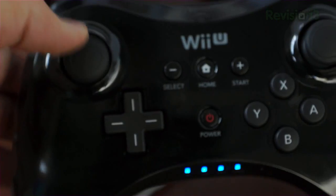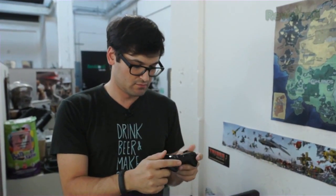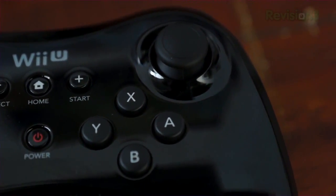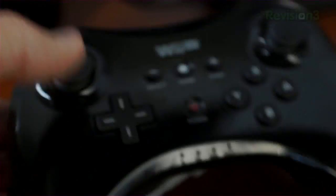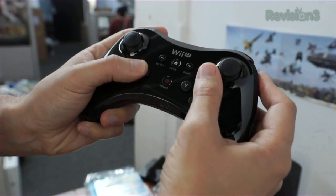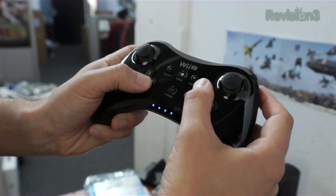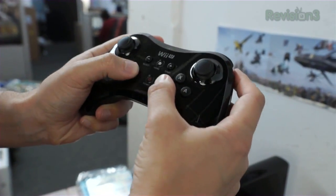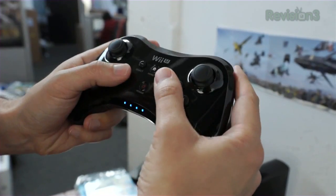Pretty light. The sticks are very Xbox-y, a little more slippery than Xbox analogs. Placement of everything feels pretty good. I can definitely see people's concerns about this configuration right here.